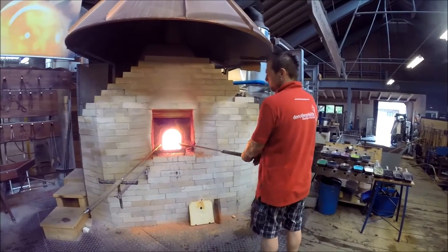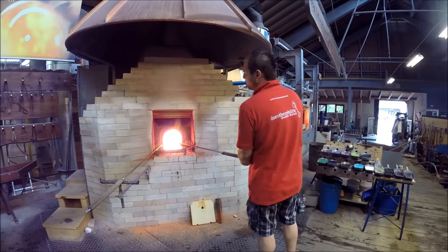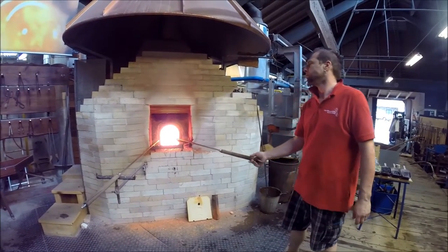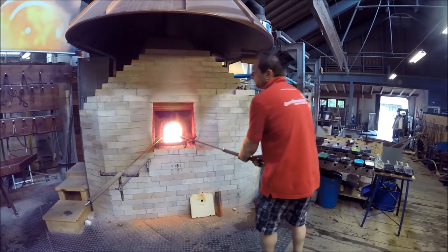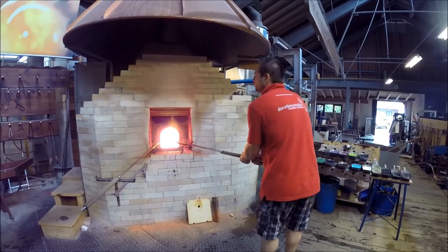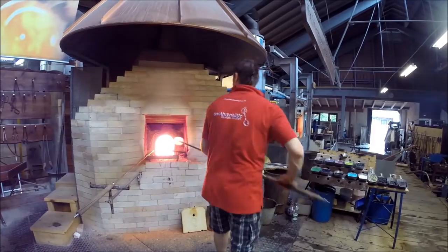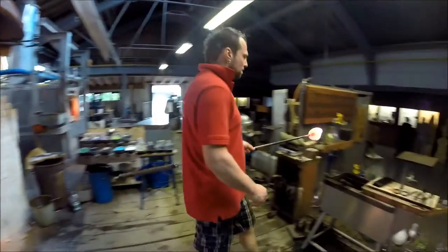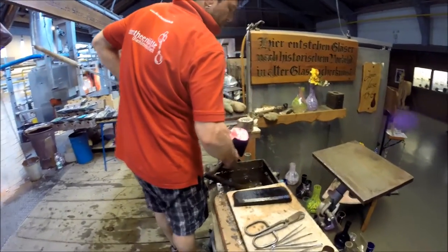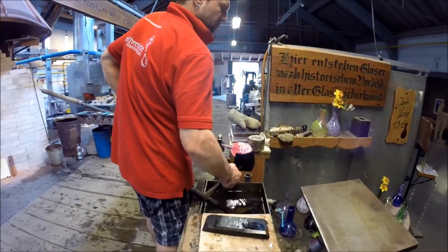Now these colored glass chips from room temperature need to be heated up. It takes 15–18 seconds because they have a small weight and big surface. Now they are turning into liquid glass loops. We then give the glass a bit of flat-shaping to make it smooth outside.